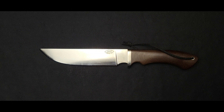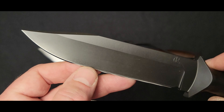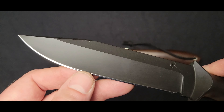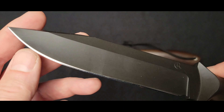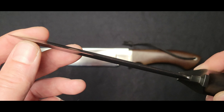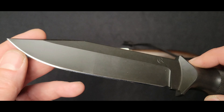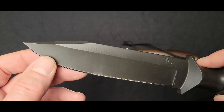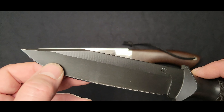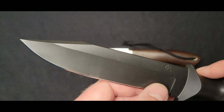Then we have the concave grind, known as a hollow grind. If you look here, this grind is curved and it curves into the steel, and this allows for crossing through blade thickness very quickly to a very fine edge. This makes a great slicer. It is not always the toughest grind for hard use or even punishing or abusing a knife, but it's going to make for a very slicey blade.